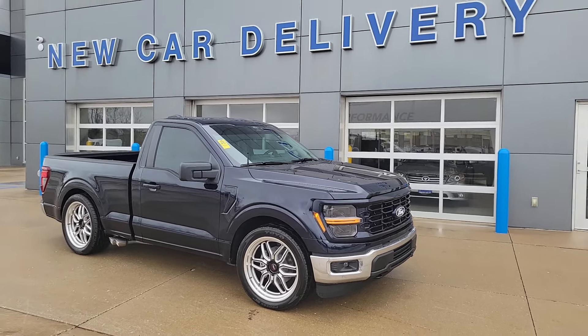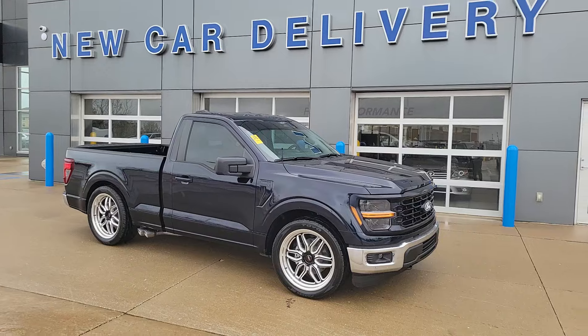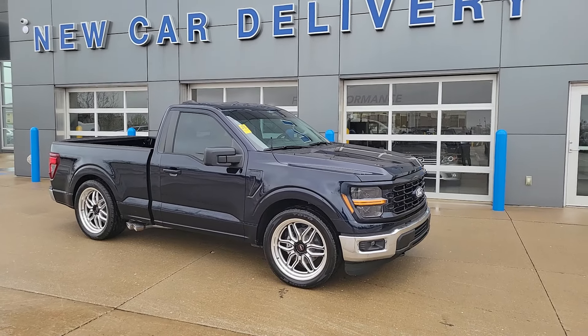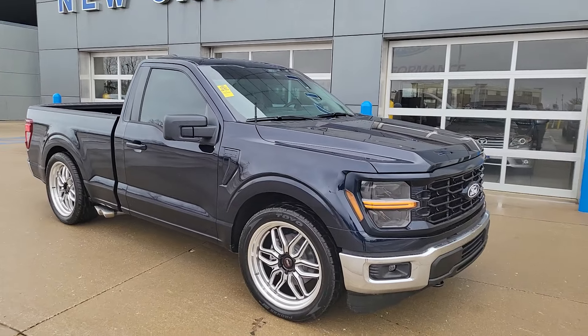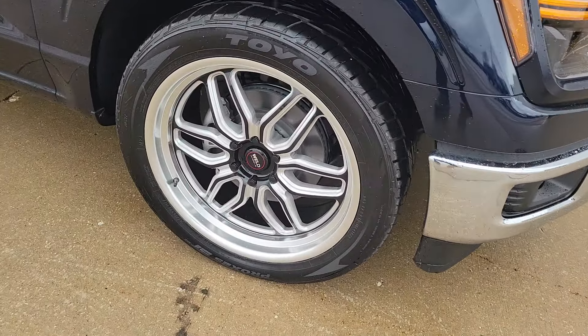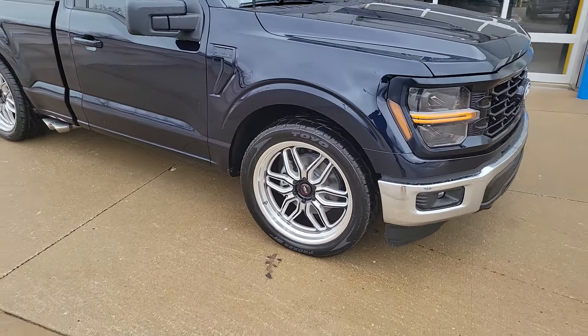Brand new '24 regular cab, four-wheel drive, 5 liter V8, 373 rear axle. We've got a set of 22 inch Weld wheels on here — those are the polished wheel with the black accents. Set of Toyo tires, those are 305s.